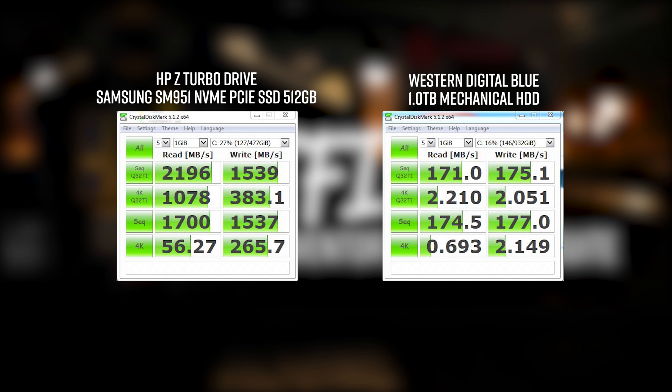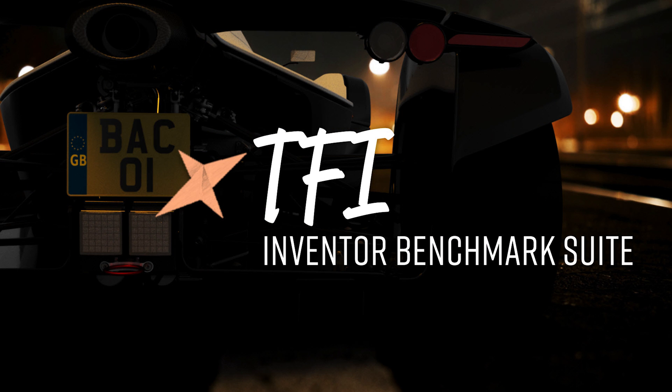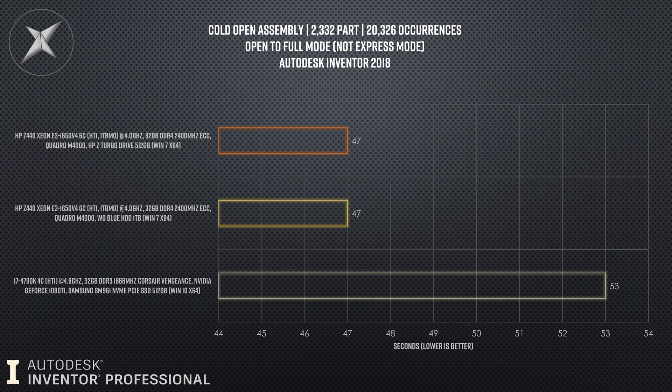However, we did not see that translate across into Autodesk Inventor. Looking at test number one — the cold opening of the 2,332-part assembly — this is Inventor opening 2,332 parts from disk and loading them into session. Most people would think that using an NVMe solid state drive would open 2,300 parts far quicker than a mechanical drive. But it was, on the nose, identical. Not a single second difference between the two systems. They opened in exactly the same time.